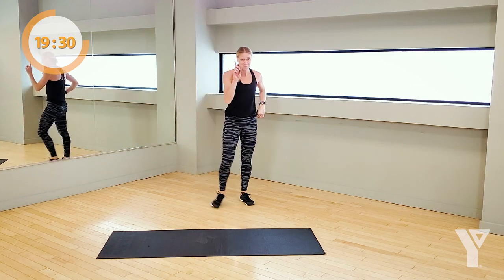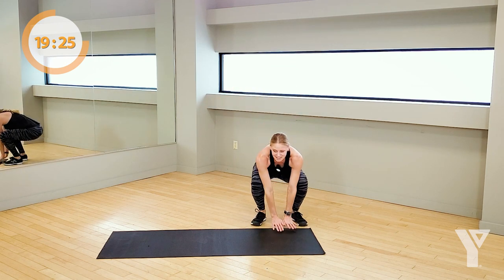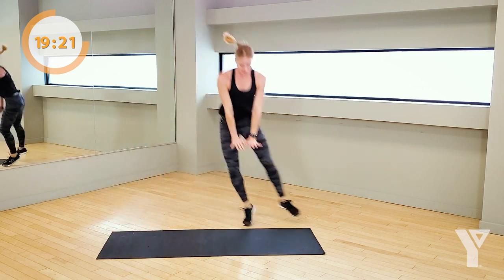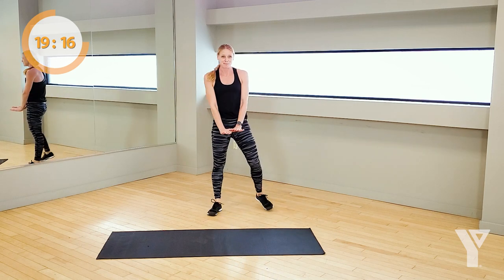Take a rest. Look — I'm going to jump like a frog over there. It looks like this: burpee, jump, burpee. That's it, that's all. Frog leap burpee.